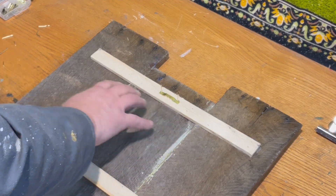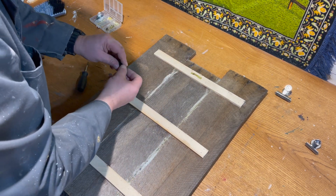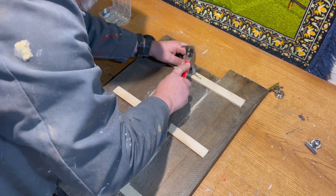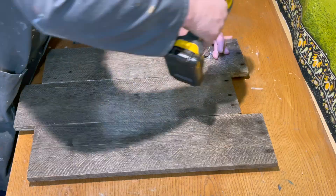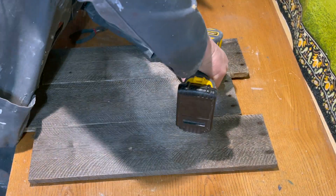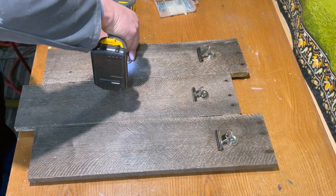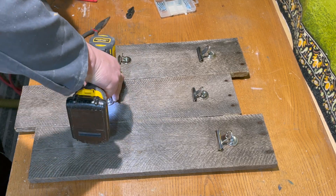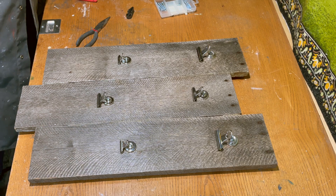Now I'm going to apply an alligator clip on the back of the frame to hang our pictures. Now we're going to mount our clips to our boards.